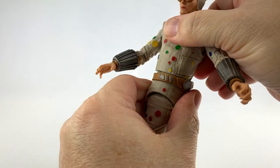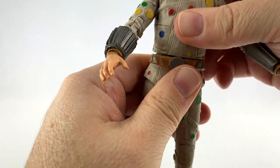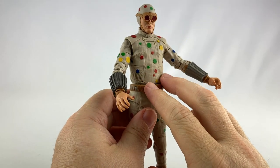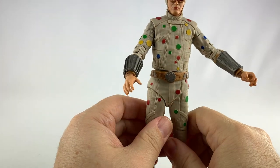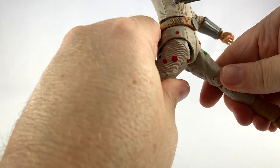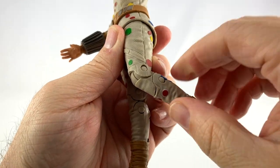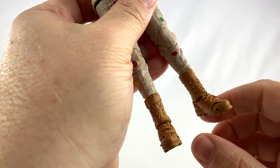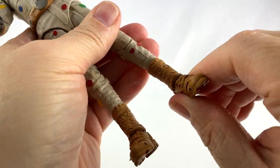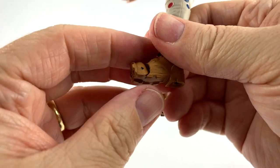As far as the chest goes, he can turn all the way around and has some movement, but it's limited because the suit covers it up — similar to the Green Arrow figure. He can do a fairly good split in both directions. He's got double-jointed knees, the McFarlane ankle joints shoved up into the boot, and toe articulation.